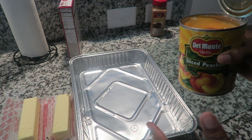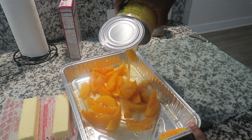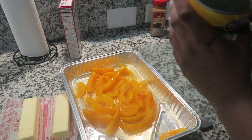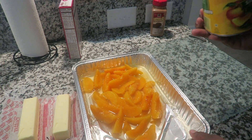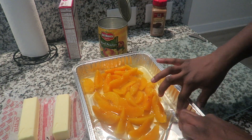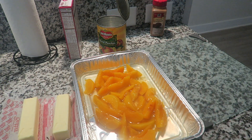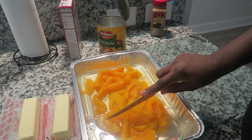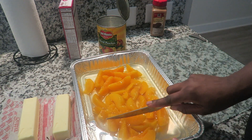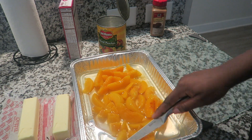The name of this is called dump cake, and you literally just dump your peaches in the pan — literally, in the most literal sense ever. Then I'm going to go through with my knife and kind of dice the peaches up a little bit. You don't have to do this, but I just feel like it makes the peaches spread out a little bit more.